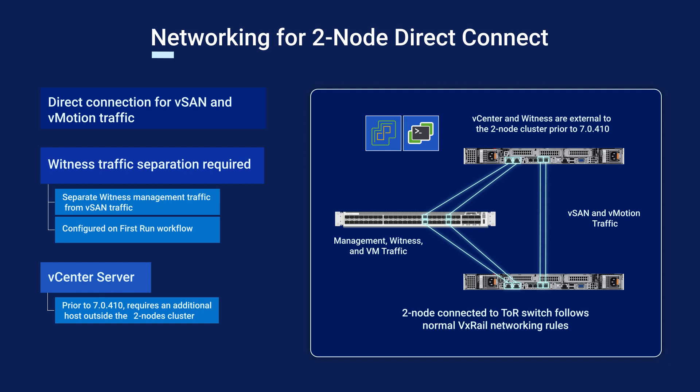Direct connections allow for easily deployable high-performance clusters that can use existing switch infrastructure for less demanding services, offering further cost savings. In the case of a VD4000, the witness can also be embedded.